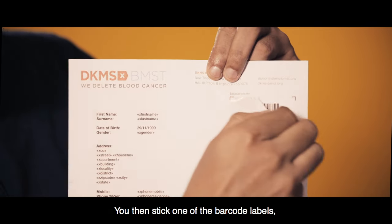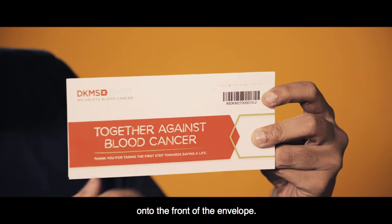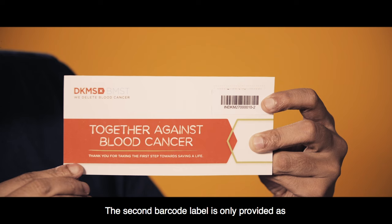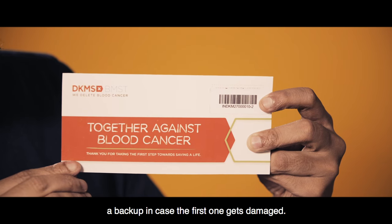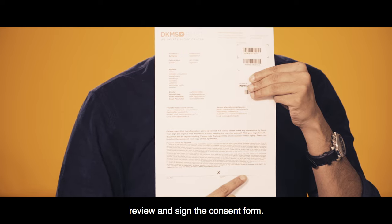You then stick one of the barcode labels, which has been provided on the consent form, onto the front of the envelope. The second barcode label is only provided as a backup in case the first one gets damaged. Also remember that you will need to review and sign the consent form.